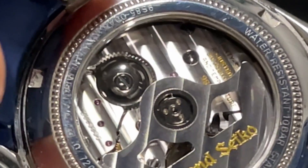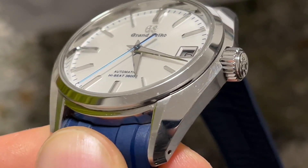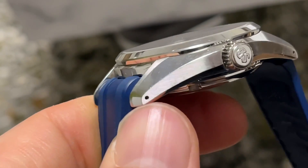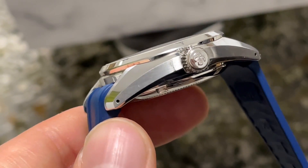And yeah, guys, what can I say? That's it. Thank you very much for looking over the Macro Lens Review of the Grand Seiko Hi-Beat 36,000.